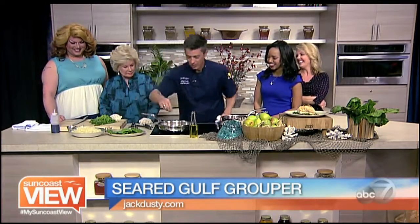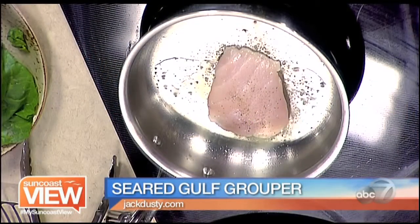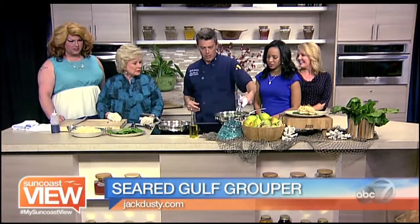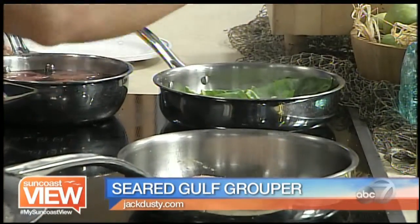A little salt and pepper on that fish. And then that chard is going to go into this pan here. Do we have enough? That should be enough. We'll put some salt and pepper on there.